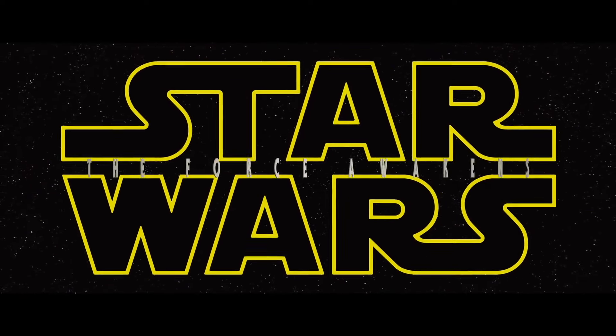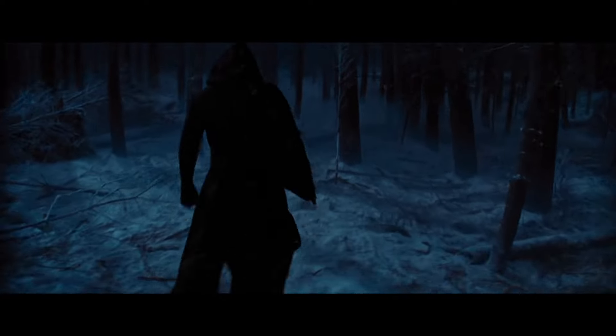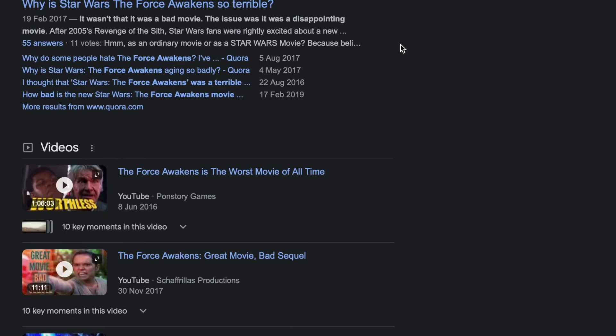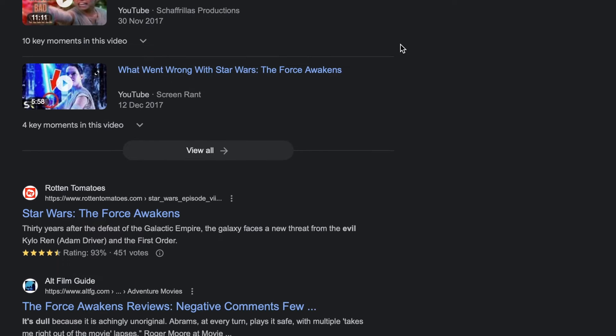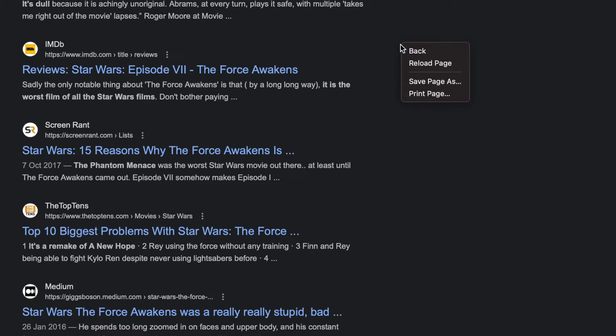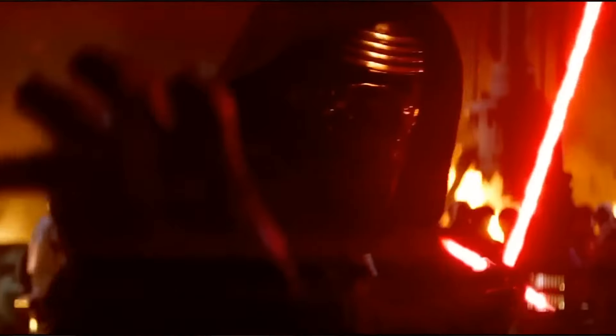When the Force Awakens trailer first hit screens, the only question in my mind was who on earth is this awesome-looking bad guy with the crossguard lightsaber? Dreams were shattered, expectations were smashed — can't go back. We can't right the wrongs, and despite what Rian Johnson would say, you can't forget the past — you certainly can't kill it. Notwithstanding any issues I have with the sequel trilogy, there's no denying that it gave us one of the coolest lightsabers.